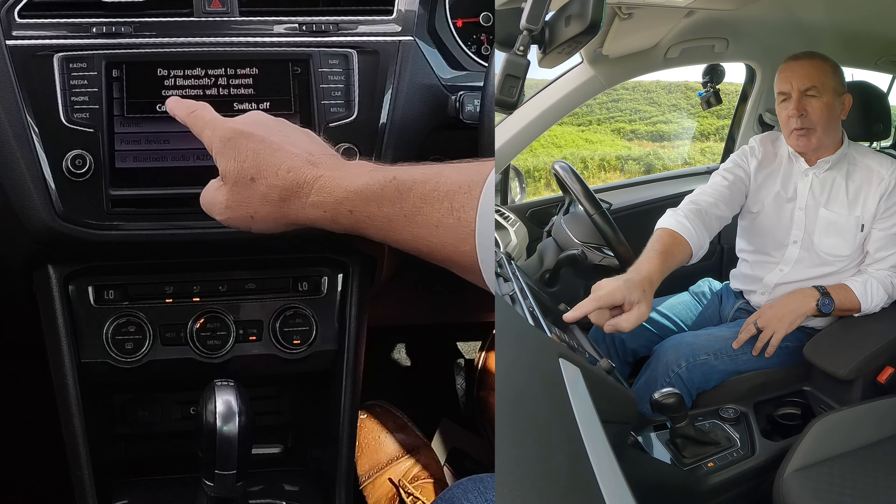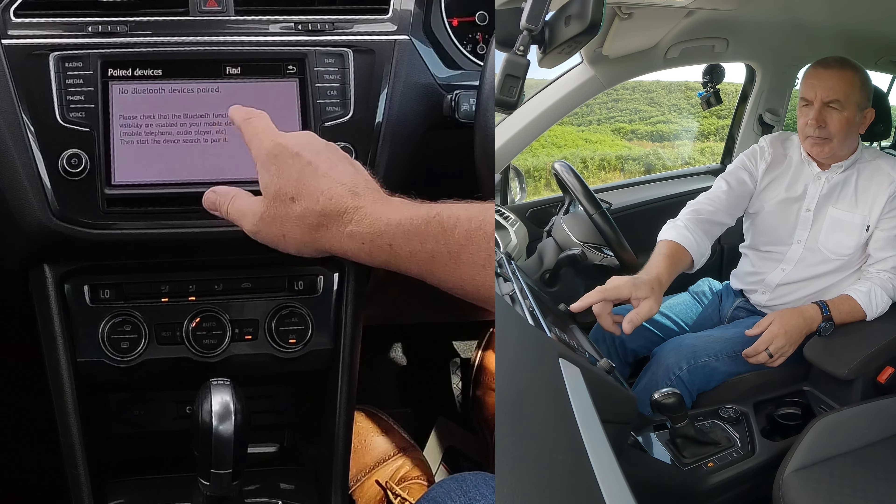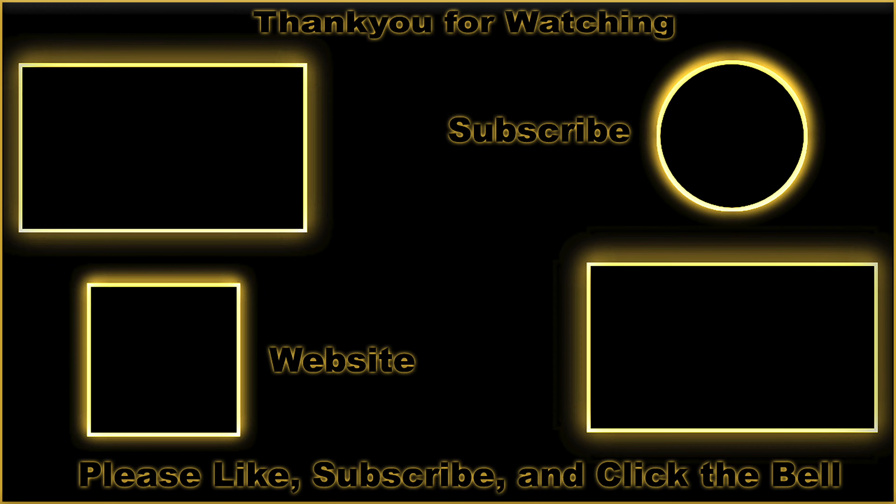Make sure there's a tick there — don't switch off Bluetooth or all current connections will be broken. Then go down to Pair Devices, click Pair Devices, find Delete, and delete that last one. That's it.